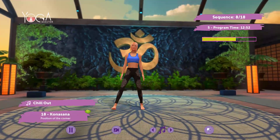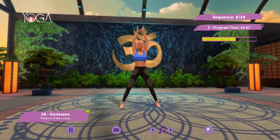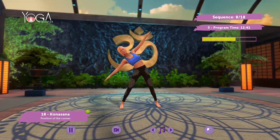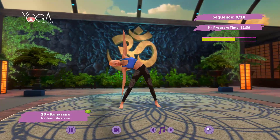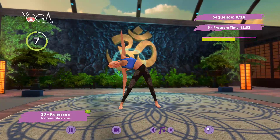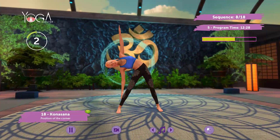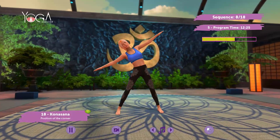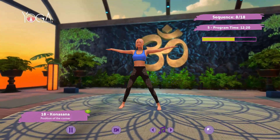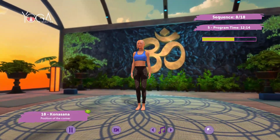Widen the space between the legs, arms overhead, cross the arms, bend to the left. Maintain the posture. Inhale, exhale. Roll up. Arms overhead, arms by your sides. Bring feet together. Repeat on the other side.